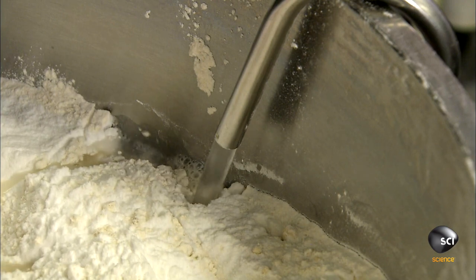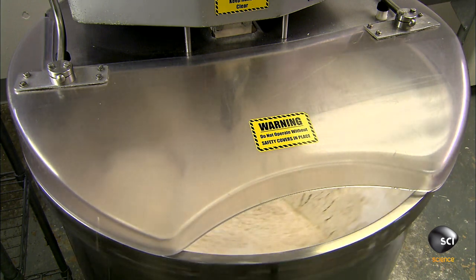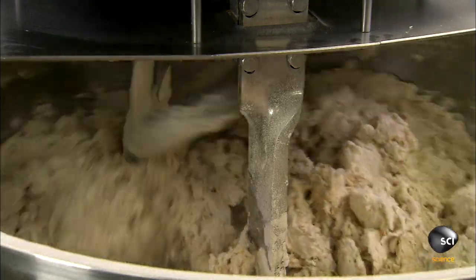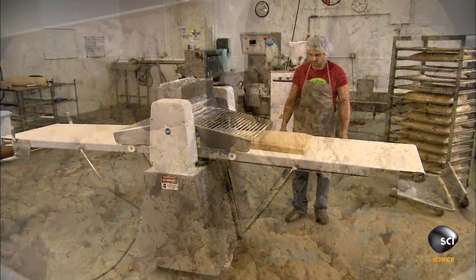They add water, then blend the ingredients in a mixer. For how long is a company secret, and it's the critical factor that determines the dough's texture. They also won't reveal how long or at what temperature they let the dough rest once it's ready.